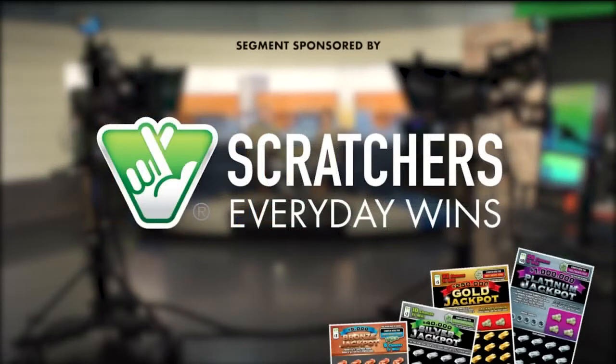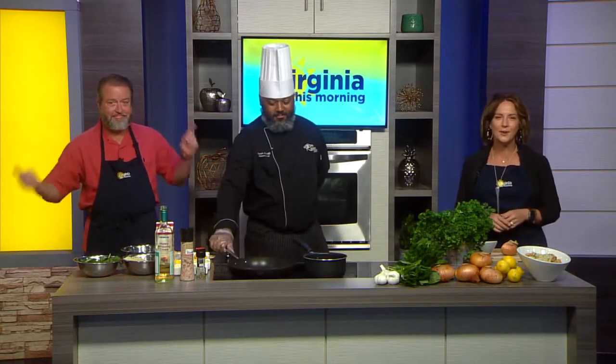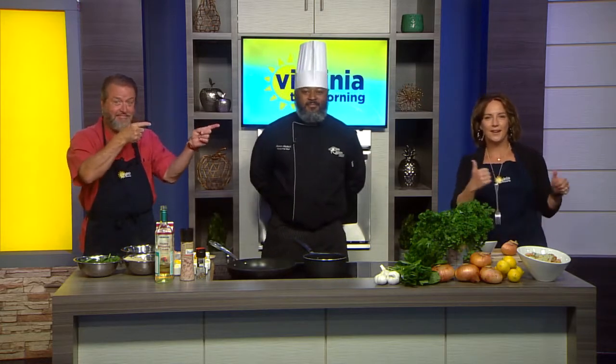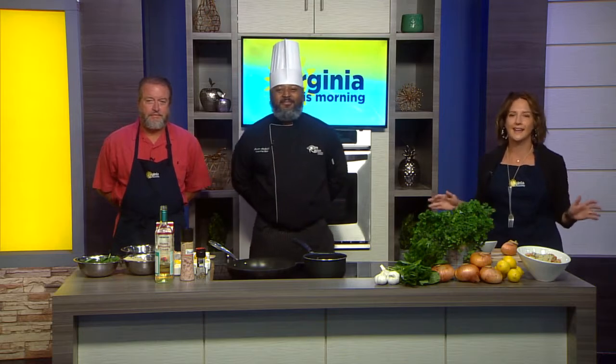This segment is sponsored by the Virginia Lottery Everyday Wins, featuring the all-new Metal Scratchers. Thanks for watching Virginia This Morning live right here on CBS 6. It's time for a culinary lesson from the kitchen magician, our great friend of the show, executive chef Asar Arionk, ready to whip up a homemade creamy lemon seafood pasta. Asar, it's awesome to see you.